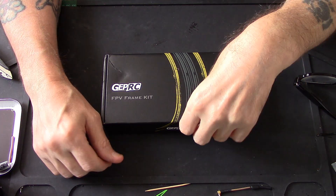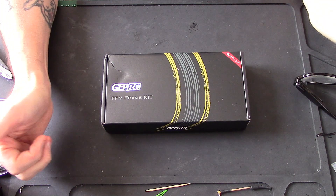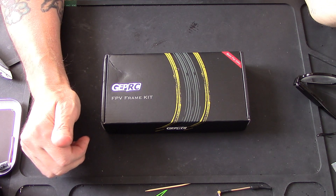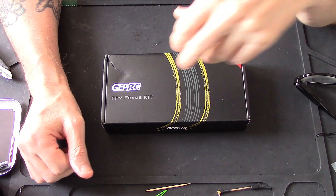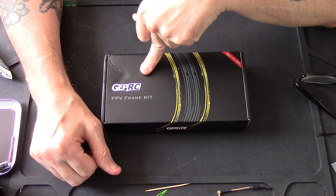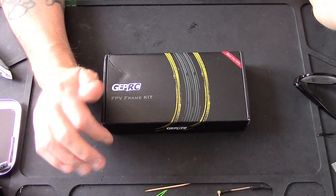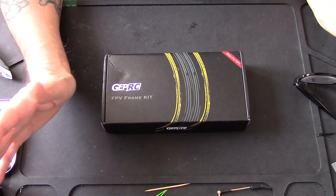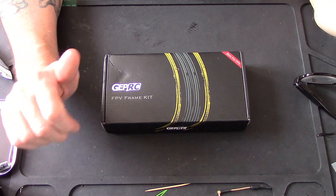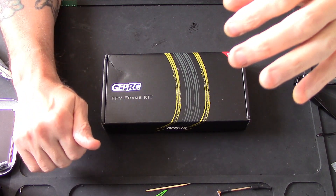Hello pilots and ground crew, welcome back to my channel. It's one of those special boxes again. You've seen these boxes quite a few times on this channel. Personally, I think GEPRC make the best frames right now - full stop. I know loads of people are going to disagree with me, which is fine, each to their own.